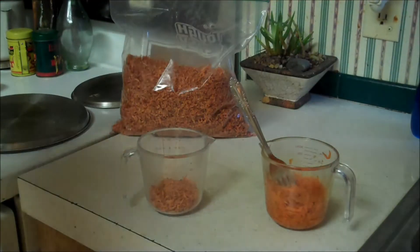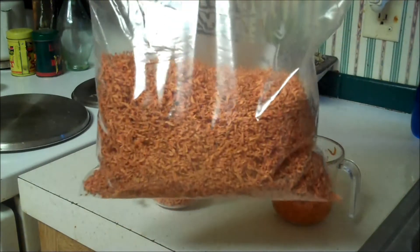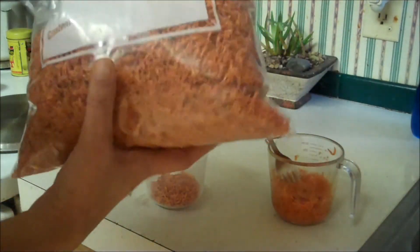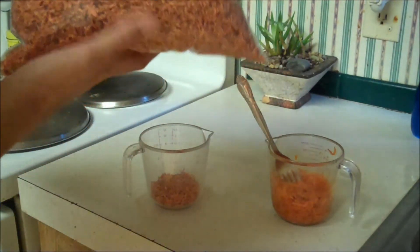Okay, so here's the results of the dehydrated carrots. This is 4 pounds of shredded carrots, dehydrated. You can probably put them in about a quart jar.